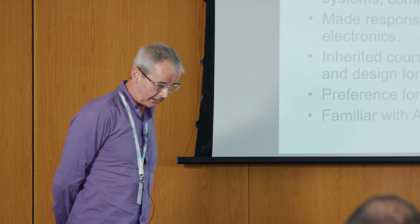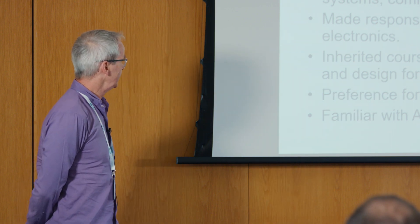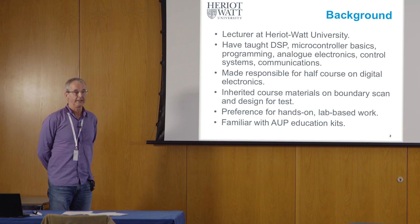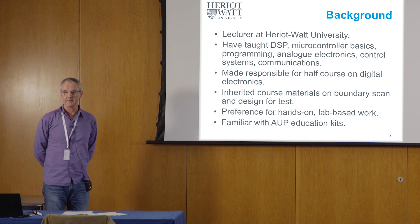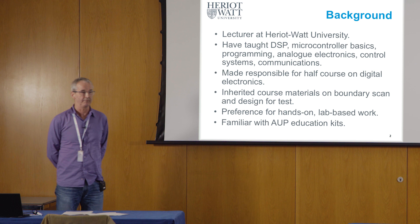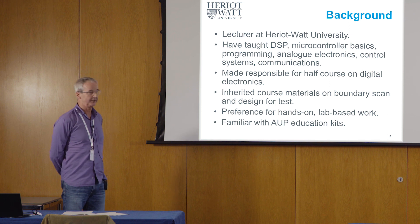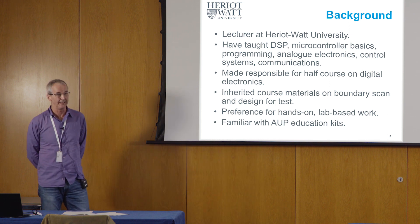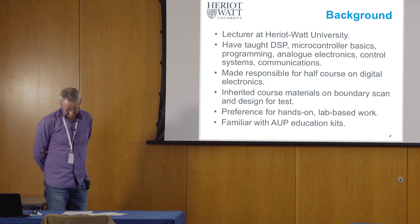At the same time, I have quite a preference for trying to do hands-on, laboratory exercise-based work to get actual electrical things happening rather than just theoretical things. One of the terms our head of school likes us to use, and I've got no objections to it at all, is 'learn by doing' rather than just learn by sitting in a lecture theatre.